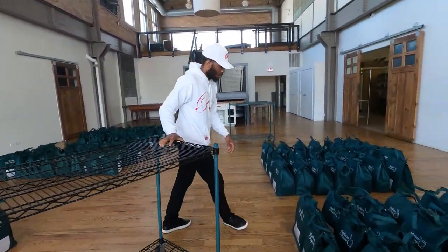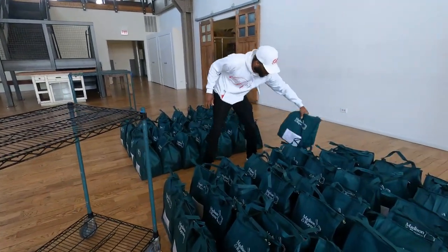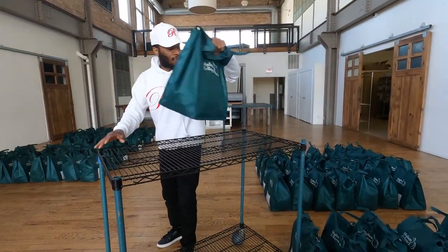Now what we're going to do is load up our route right here on the app. I always put the biggest number first.